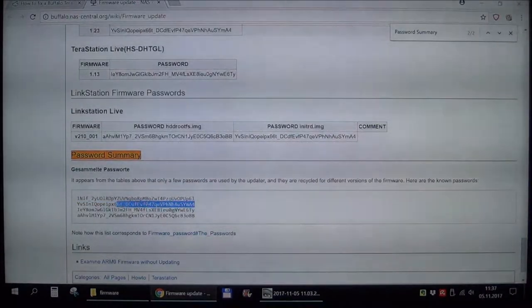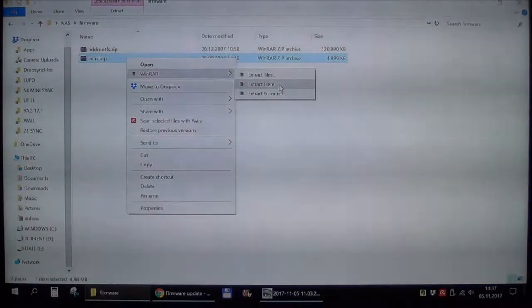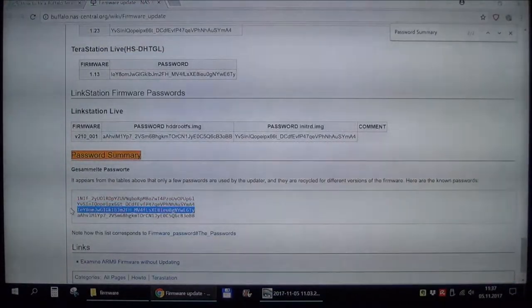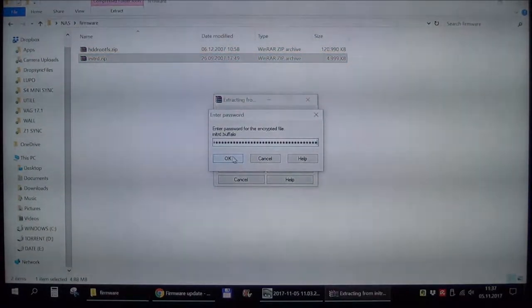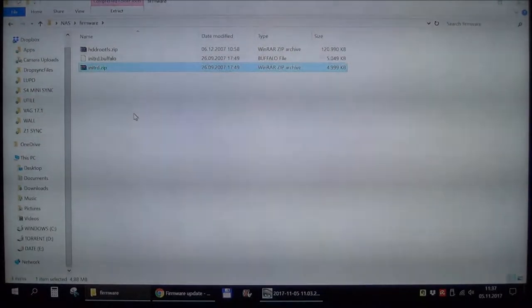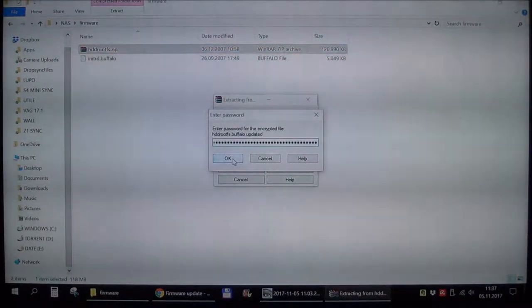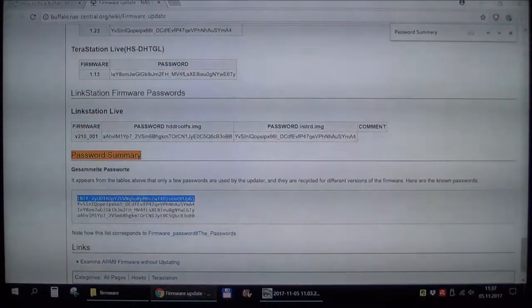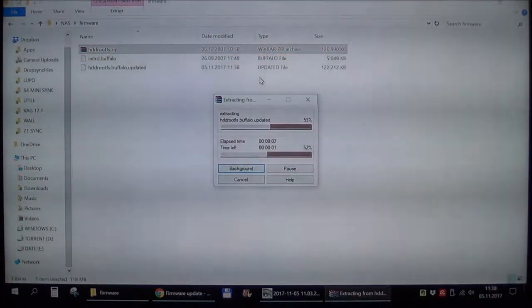First password is wrong, second password is wrong, third password is correct for the first file. Now let's try the second one — third password is wrong this time, so let's start from scratch: first password is correct for the second file.